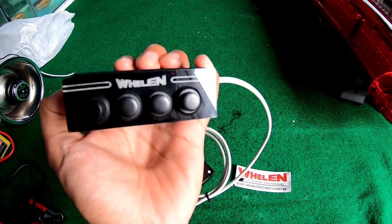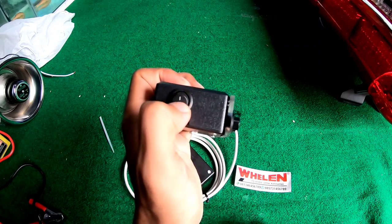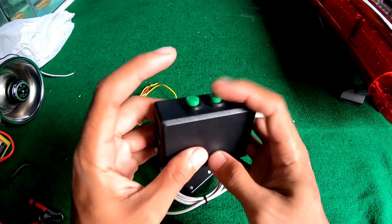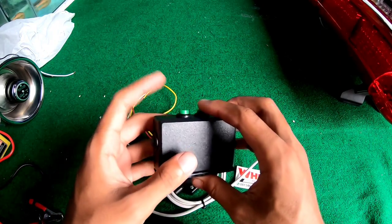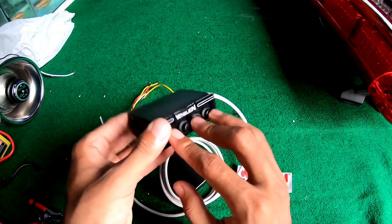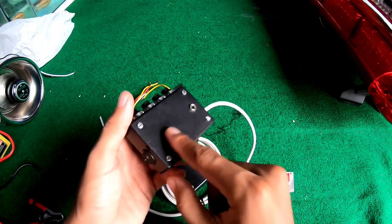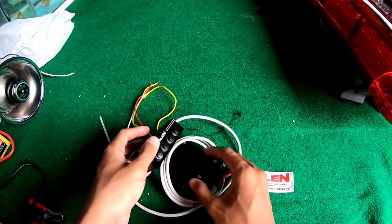Nah, Welen, tulisannya ya. Di sini ada tombol on-off dan di sini ada 4 tombol ya, nanti kita coba semuanya. Di sini ada juga 2 tombol, kebiasaannya kalau Welen itu ada tombol otomatisnya. Di sini juga ada jack buat mikrofon ya. Di sini dia menggunakan baut skop.